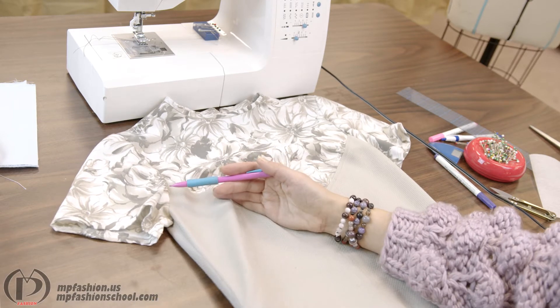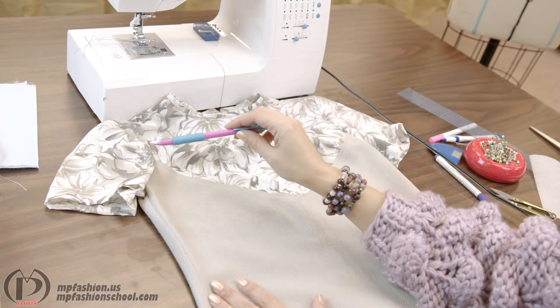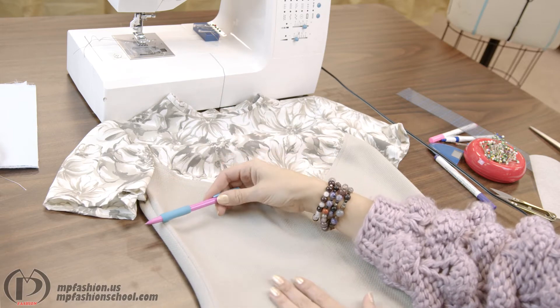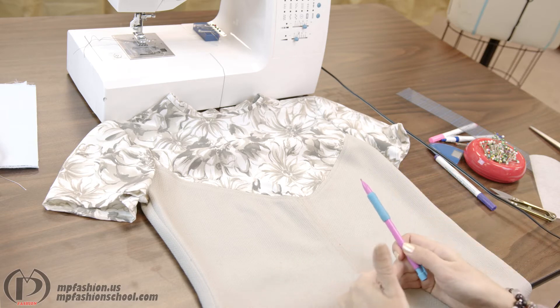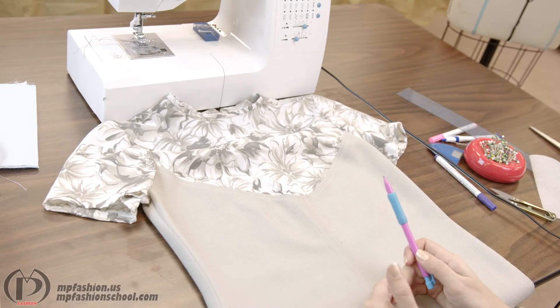For side seams, the direction of sewing will be from the underarm down if it's a top. In skirts, it's usually from hem to the waist. And for waistlines, your waistbands will go from the side seam towards the center front.